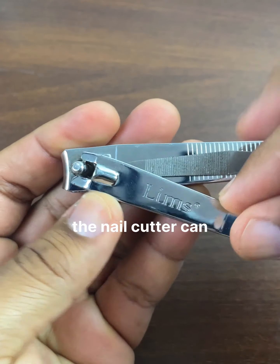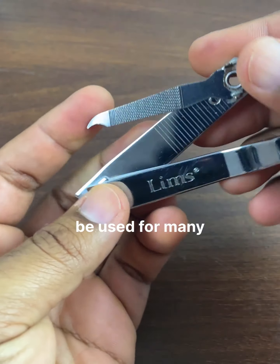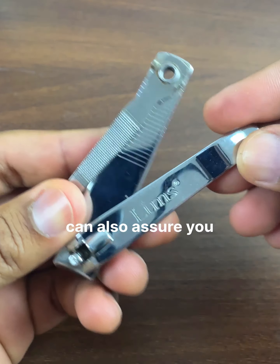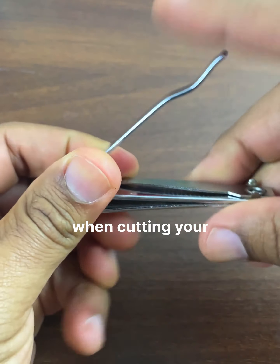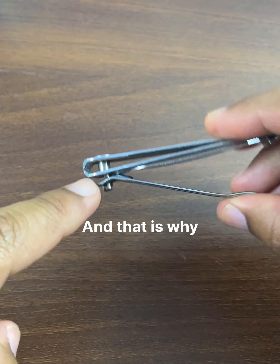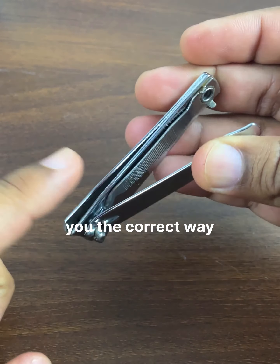Few people know that the nail clipper can be used for many other things, and I can also assure you that you have always used it incorrectly when cutting your nails. That is why today I will teach you the correct way to use it to cut your nails.